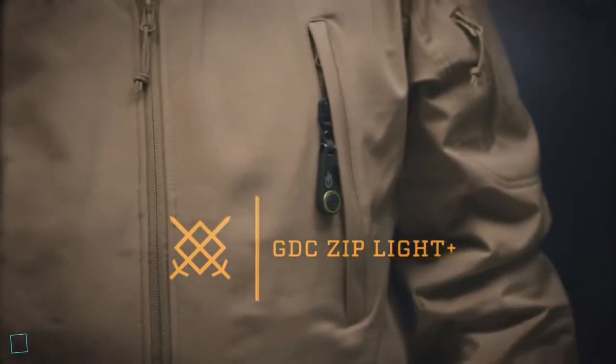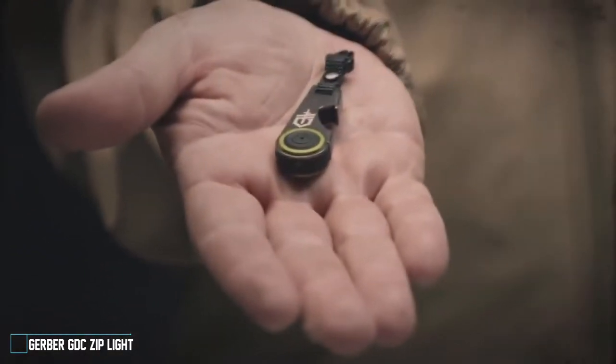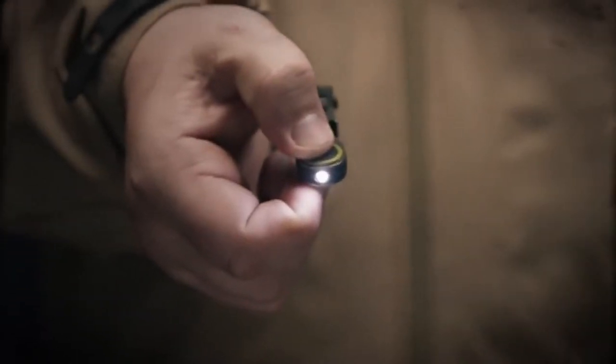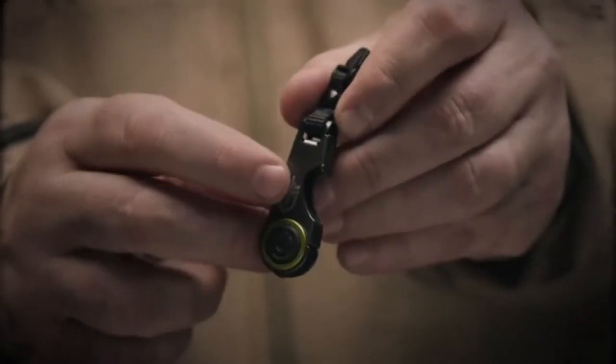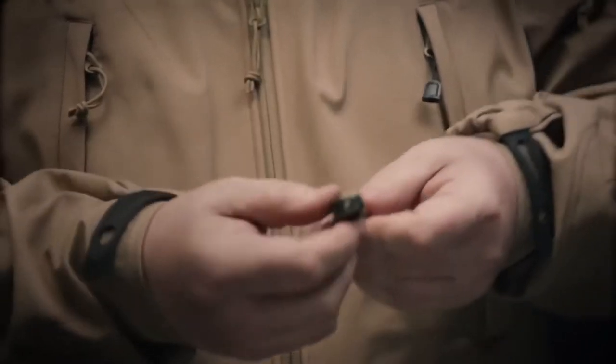This is the GDC Ziplight Plus, part of the new Gerber Daily Carry collection. It's a compact, lightweight, momentary on LED light and a solid stainless steel bottle opener. Attach this to the zipper of your jacket or your pack and be ready for whatever problems come your way.